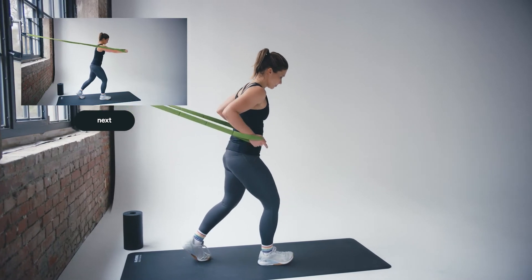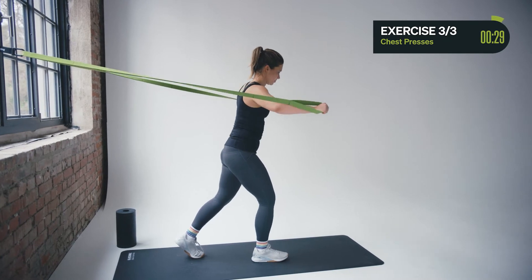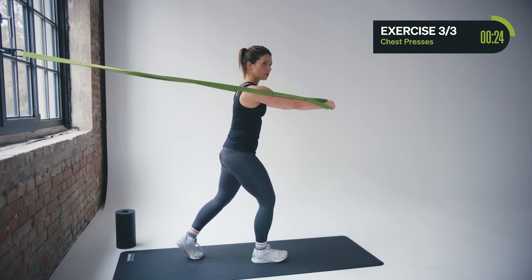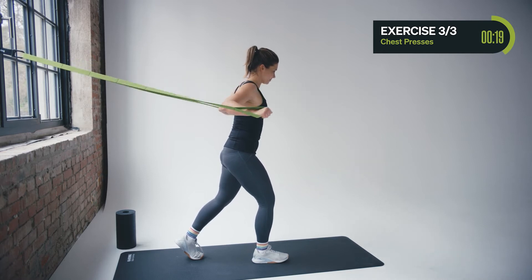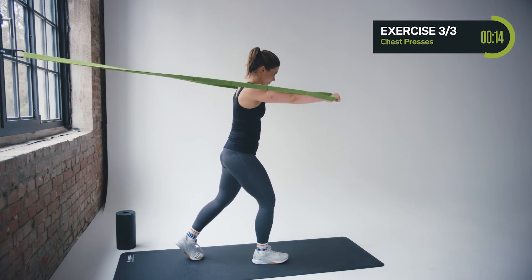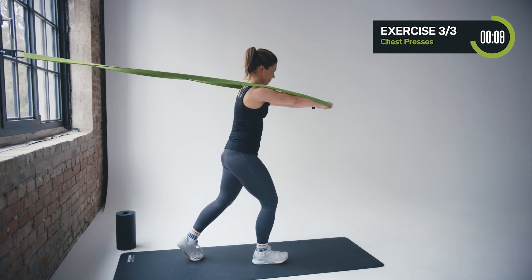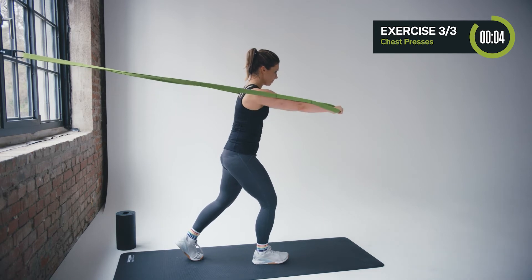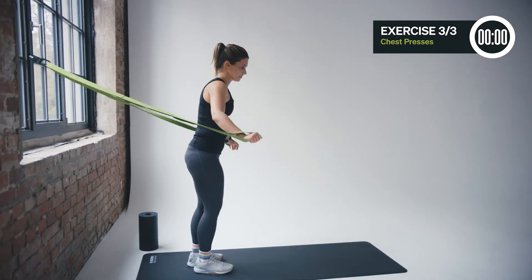Bring a little bit more weight onto your standing leg. Hips and shoulders square, and go again — chest press. It's a great exercise to work on the stability of your shoulders and your upper body. Don't rush — two counts to the front, two counts to the rear. Maybe you can open your arms a little bit wider for the last three seconds, and then slowly release.